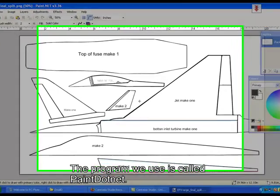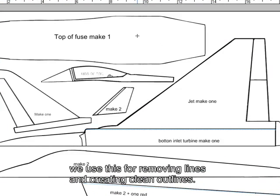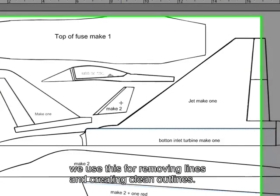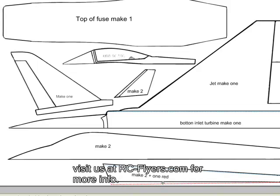It's the breakdown of the PDF: half of the jet, you also have the top of the fuselage, two canards, the top fuselage which you have to make two and assemble together, and finally two turbo inlets — and one, the third one, is red, which means it's a little wider in the middle so you get that nice round circle. Okay, so let's start with that.